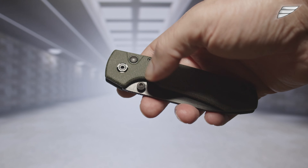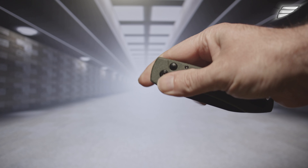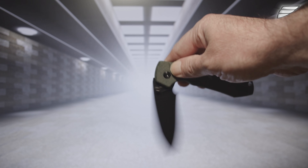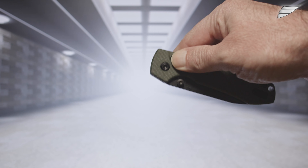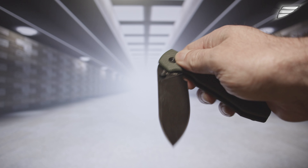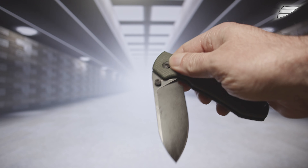The opening system is formed by thumb studs with a pivot on ball bearings. You can also activate the button lock to release the blade and eject it with a flick of the wrist, but I do not recommend this method which is dangerous. You have to release the button in a fraction of a second to allow engagement for the locking of the knife, and if you hold the pressure too long, in the majority of cases, the blade will suddenly come back to close with a lot of energy.